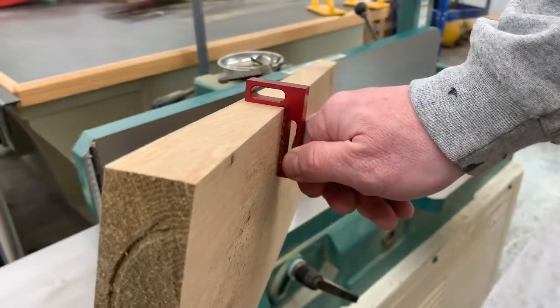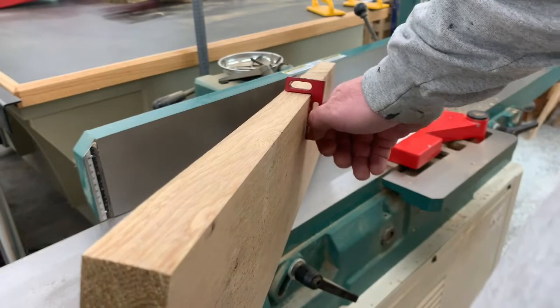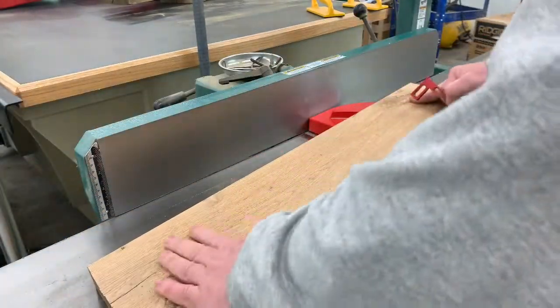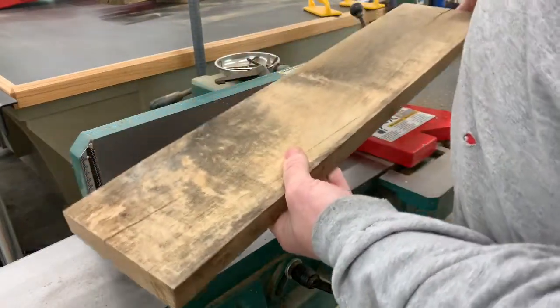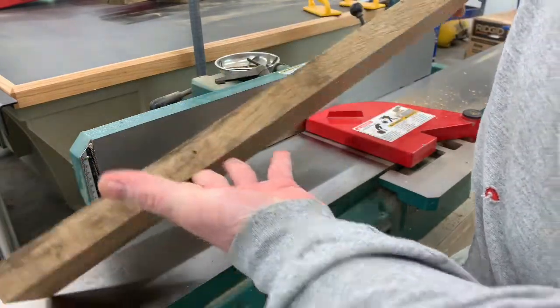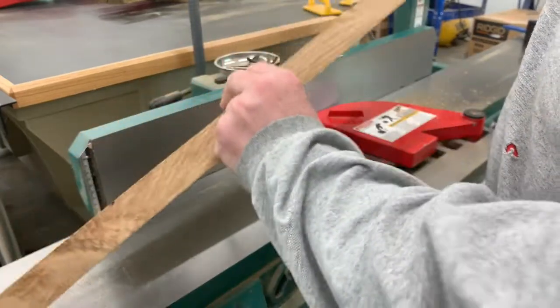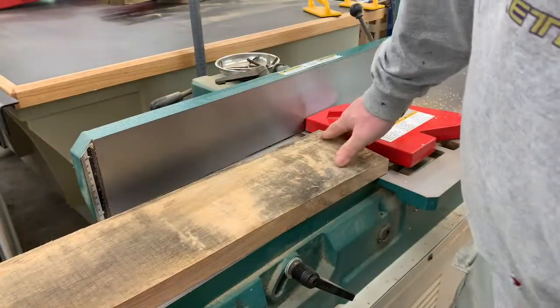This board can now be taken to the table saw to rip down to a desired width, or taken to a thickness planer to be planed down to a desired thickness. So as you can see, we have taken this rough sawn board and created two perfectly flattened 90 degree surfaces out of it. We now have a completely flat surface instead of a twist.